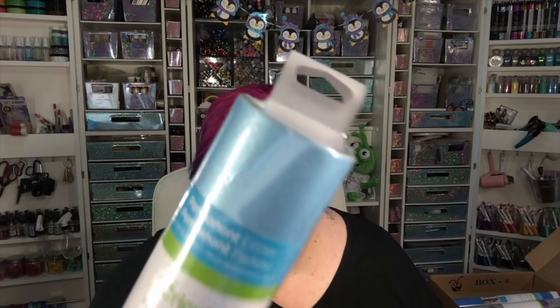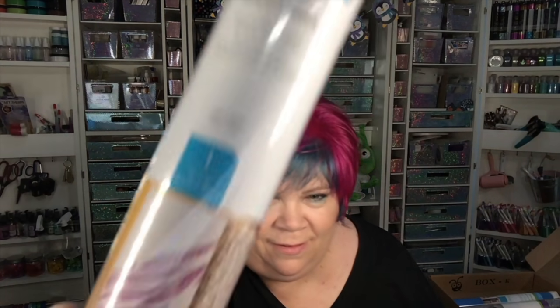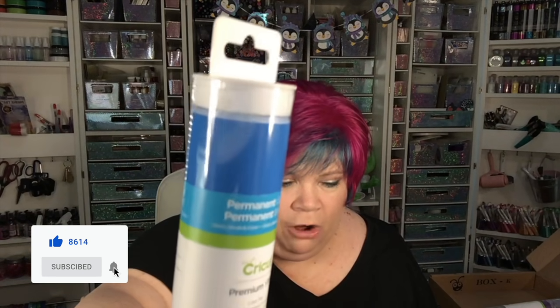48 inches of light blue glitter vinyl, 48 inches of ultraviolet, and 48 inches of blue. These are permanent.